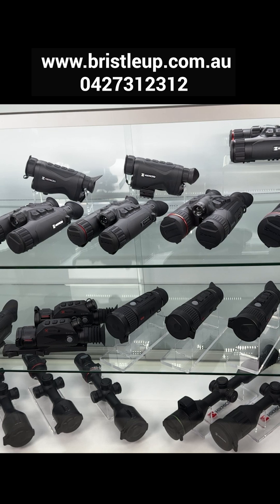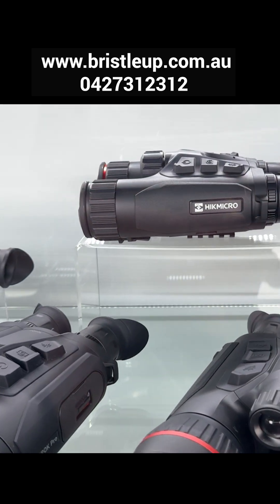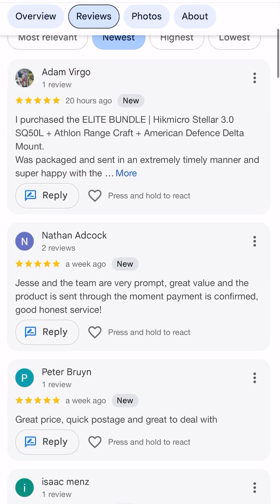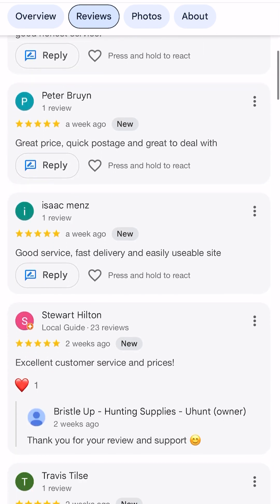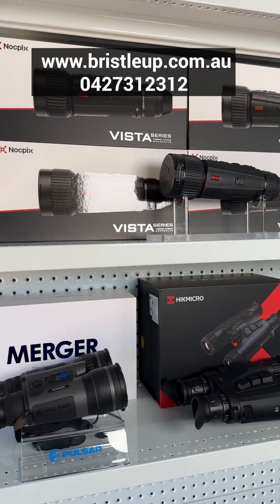If you're looking for a thermal, make sure you check out Bristle Up Hunting Supplies. We've got a five-star rating and we're all about honest advice and getting you set up with the right gear for the job. We have wicked bundle deals and we'll always do our best on price.